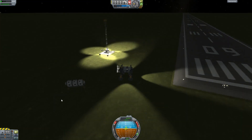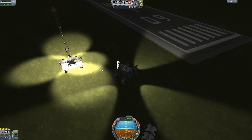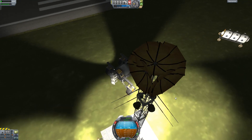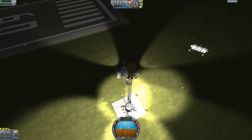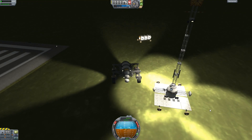Here's my radio tower that I'm planning to send to the moon. A cool thing about wheel-based modules: if you hit the brakes it acts as a handbrake, so the module stays put even when you switch to other ships. The radio tower has satellites for interplanetary and local communications, standard antennas, lights, a couple of generators, and batteries for storage.